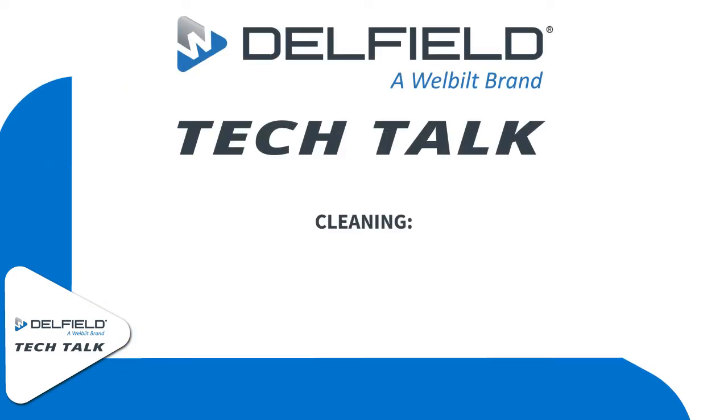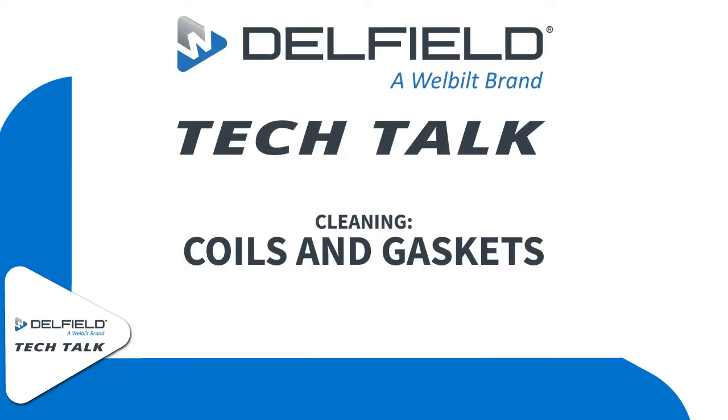Welcome to this episode of Delfield Tech Talk. In this episode we're going to be going over how to clean coils and gaskets.